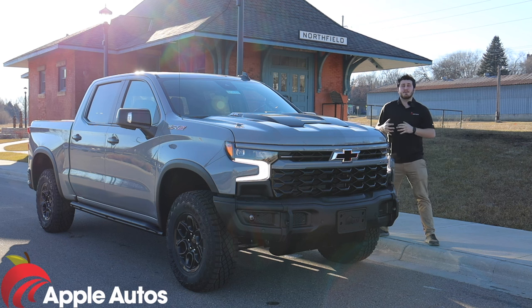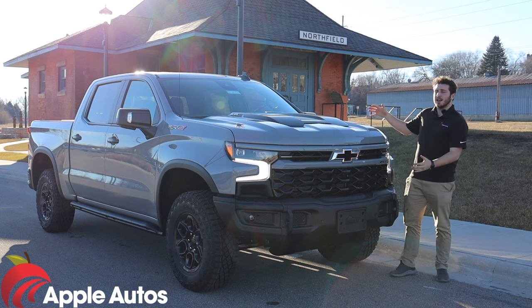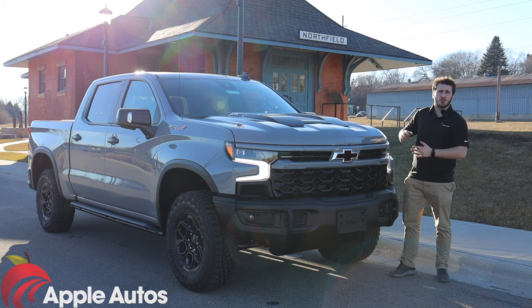Hello and welcome to Apple Autos. My name is Austin and today we are going to take a look at the most extreme Silverado that Chevrolet has ever built — introducing the Chevrolet Silverado ZR2 Bison.